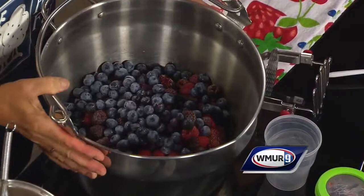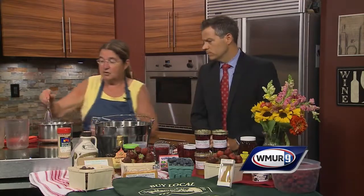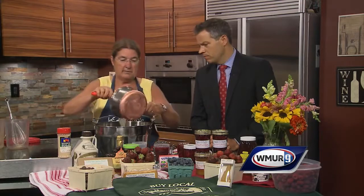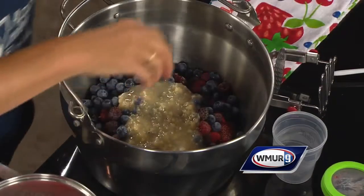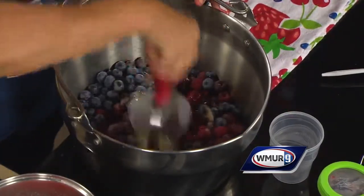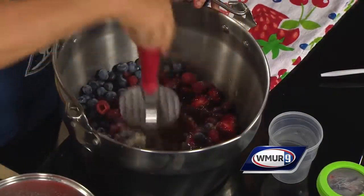You put those in a large bowl or a pan where you can get in there and mush around. Then we're going to take that pectin and sugar mixture that we've already cooked up and just pour it right in. Then you take a masher — remember the old potato mashers? — and you just keep going until it's all blended. This is where the kids can come in and help out.